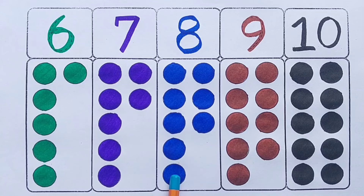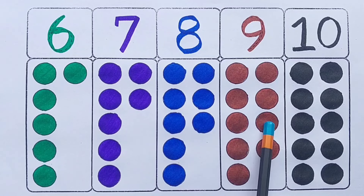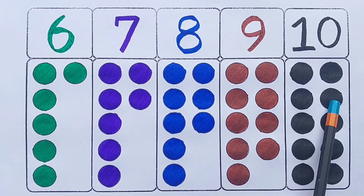Eight — nine circles: one, two, three, four, five, six, seven, eight, nine. Nine — ten circles: one, two, three, four, five, six, seven, eight, nine, ten.